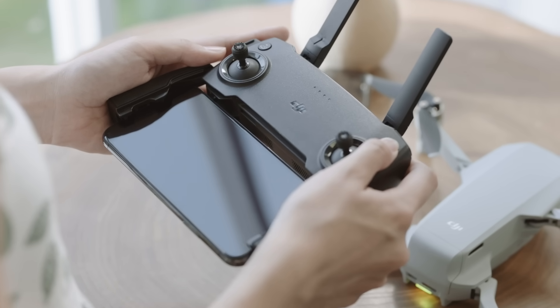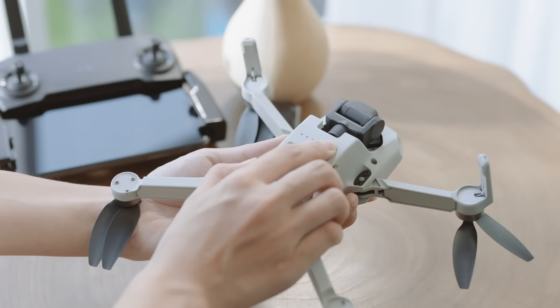Press once, then again, and hold to turn on the remote controller and the aircraft.